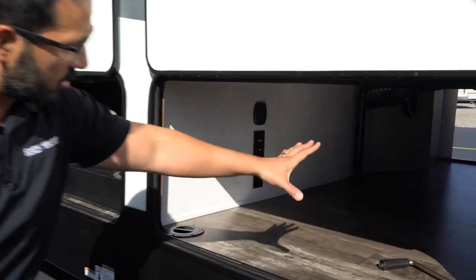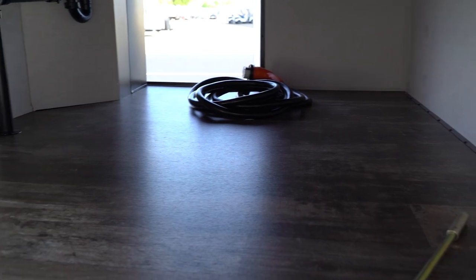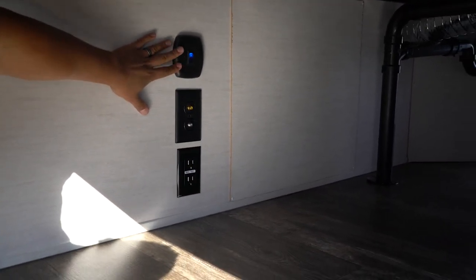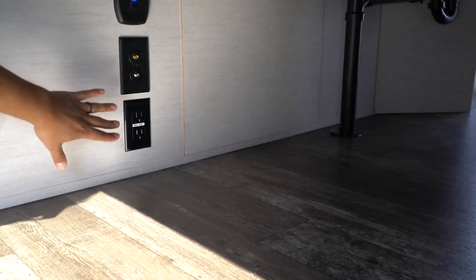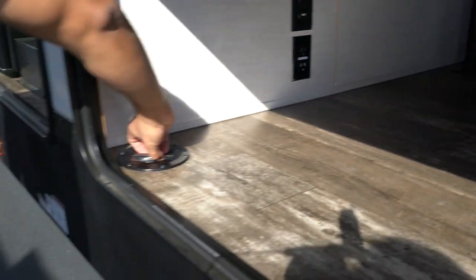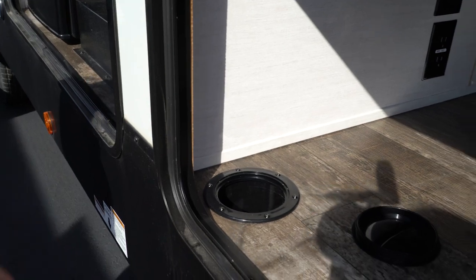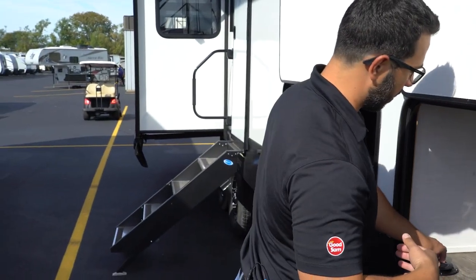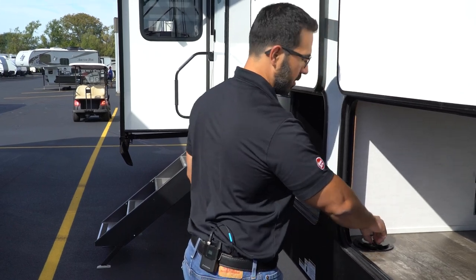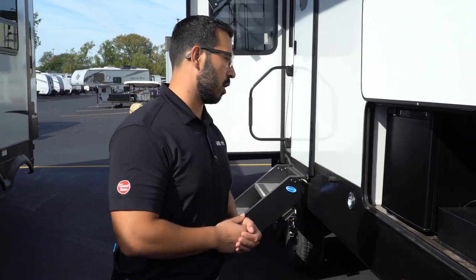Making our way into the storage compartment — the size and look will vary depending on the floor plan, but you'll generally have these features: a switch for an LED light strip so you have light in here, a TV hookup, and an electrical outlet. A lot of times you can run those cables right down through here and outside the fifth wheel, so you can shut your compartment doors, set up a table, put your TV on it, and be good to go.